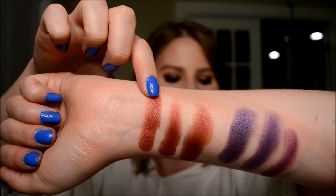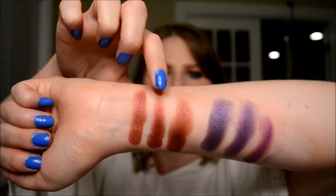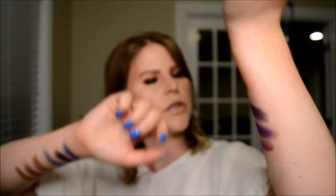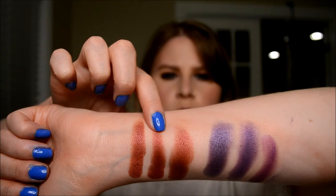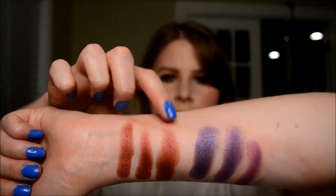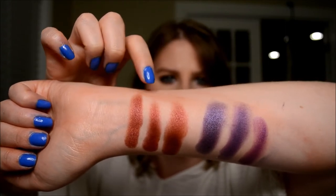Then I've got Cran Apple from the Morphe palette. Then we've got Storybook Cosmetics Sorcerer color, and then Makeup Geek's Curtain Call there on the end. So that is those two dupes for Cran Apple.